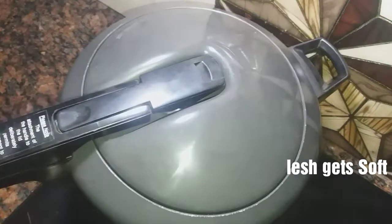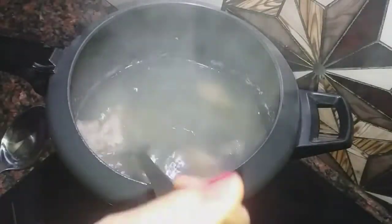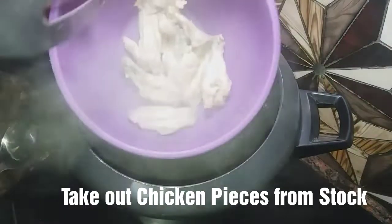So it is closed now and our whistle is up. After the whistle, you can see our chicken wings are boiled. So we will remove all the pieces and take our stock out.